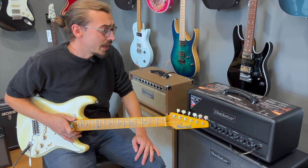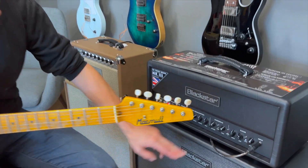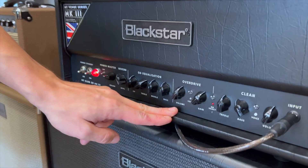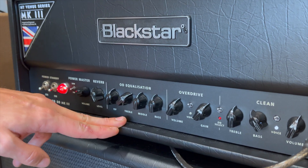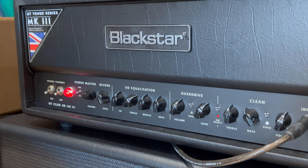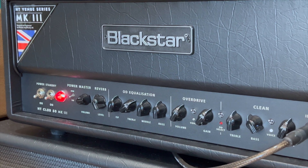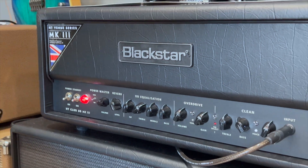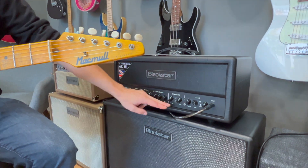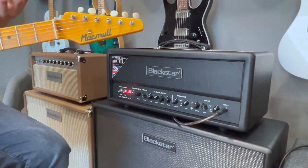Das war es auch schon für den Clean Kanal. Wenn wir zum Overdrive Channel gehen, haben wir Gain, Volume, Bass, Mitten, Höhen und das ISF-Feature von Blackstar. Das ISF-Feature ist im Endeffekt ein EQ, wo wir von britisch nach amerikanisch gehen können und das Ganze noch feintunen. Ebenso wieder ein Voice-Schalter. In der Ausposition geht es schon britisch los.